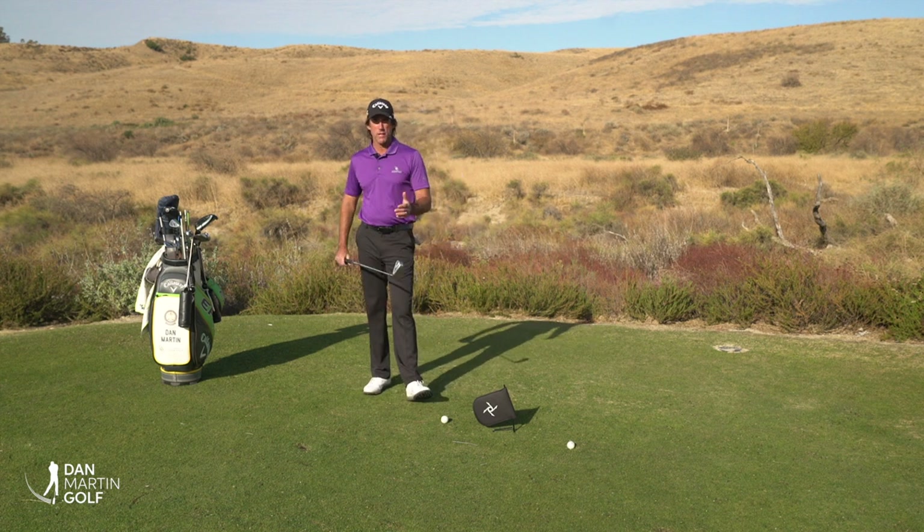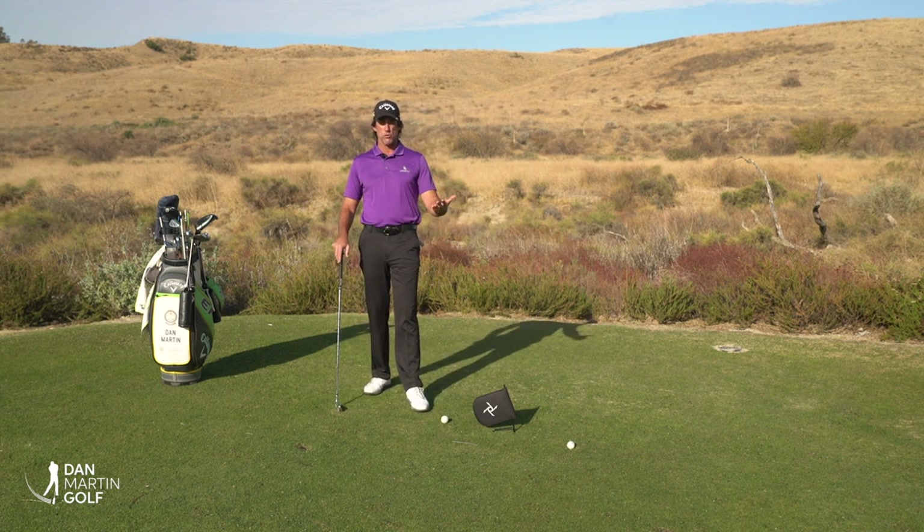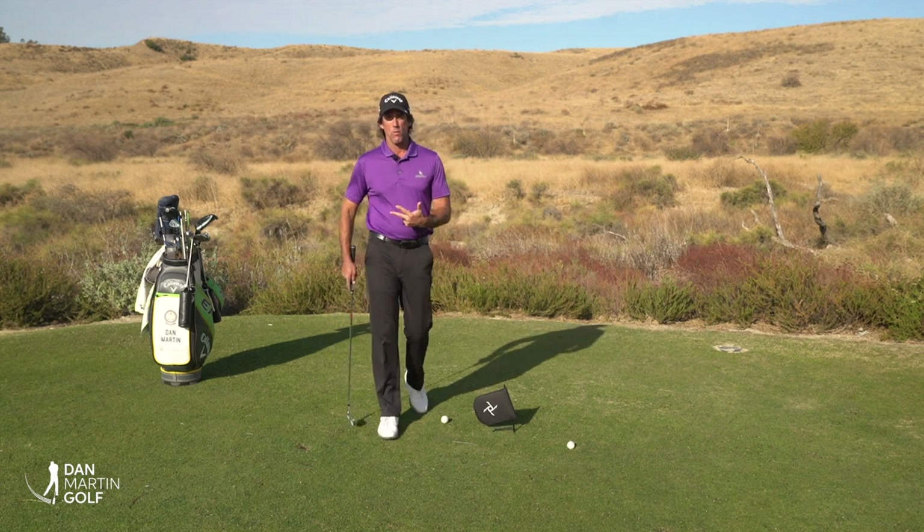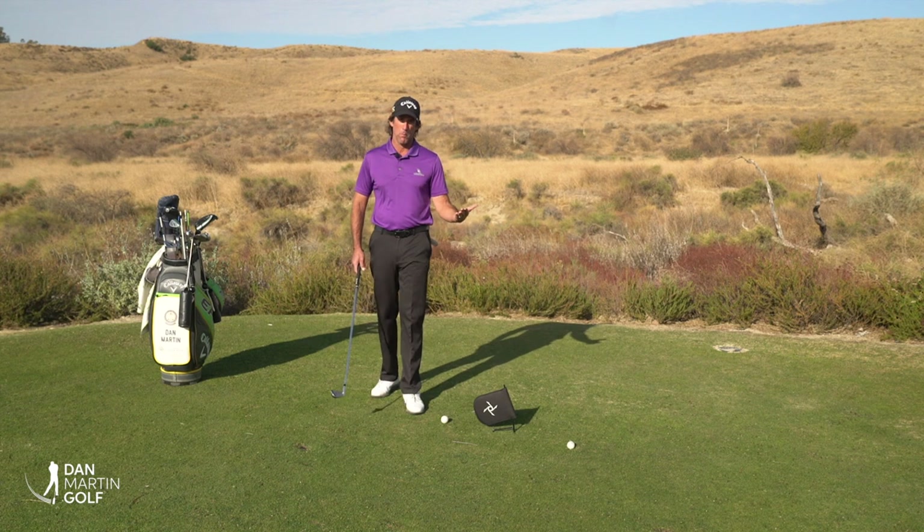Hey everybody, it's Dan Martin. Today's video is going to be on a concept that I call drivers — in particular, how our eyes drive motion and how that actually makes hitting a golf ball more difficult.